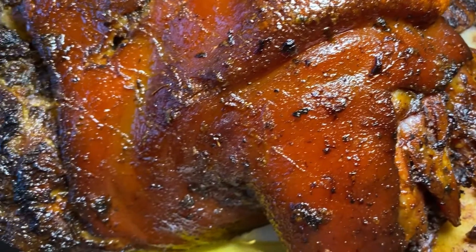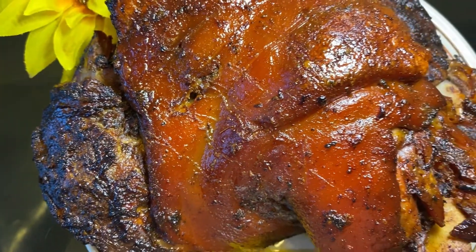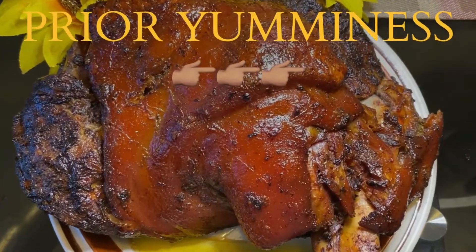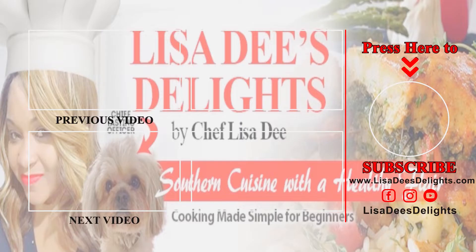Thank you for watching. God bless you. Have a delicious and delightful day. Bye! Oh yeah — hit the like and subscribe button, pretty please, with a cherry on top. You make the food look so good — make sure you like and subscribe.